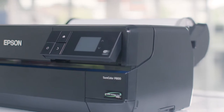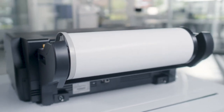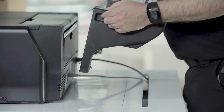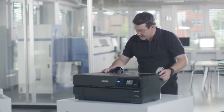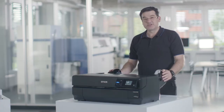The SureColor P800 also features a roll paper unit which gives high print format flexibility up to 17 inches in width, perfect for panoramic prints on formats such as banners and gallery wrap prints. To attach the optional roll unit, attach it at the back side of the printer to the yellow markings, tighten the screws, and it's finished.